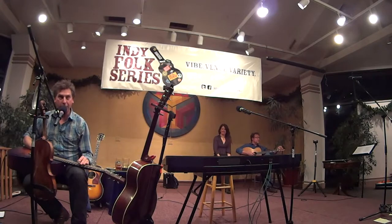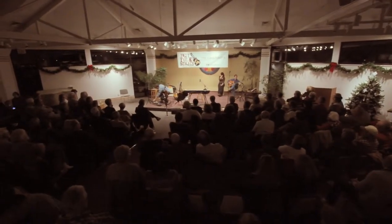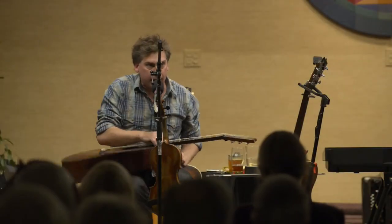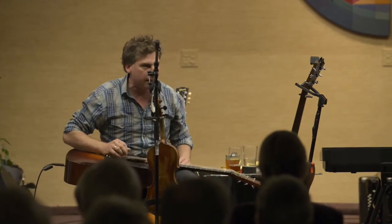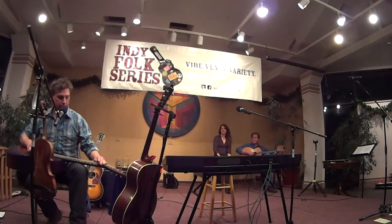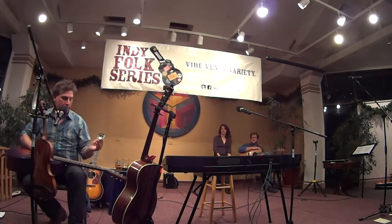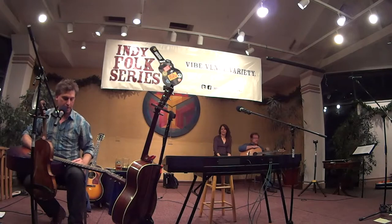And I finally got to Elderly Instruments in Michigan. And the guy there said, yeah, we got nut extenders. I said, what is a nut extender? He said, it's a little metal piece that you put on the nut of the guitar to raise the strings so you can play it like a slide. I said, send me two of them. So I pretty much never go anywhere without my nut extender now.